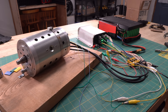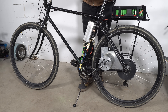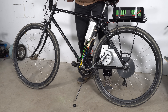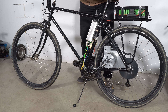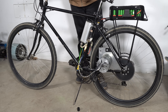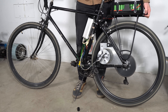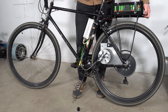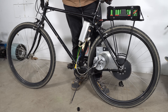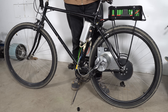Even though the motor was working on the bench, as soon as I mounted it to the bike and applied a load to the shaft, I realized that the motor had very little torque and failed to turn the wheel. So this is without the chain — sounds super powerful. And then this is with the chain — even when I lift the back wheel, it's having a hard time moving it. Super frustrating.